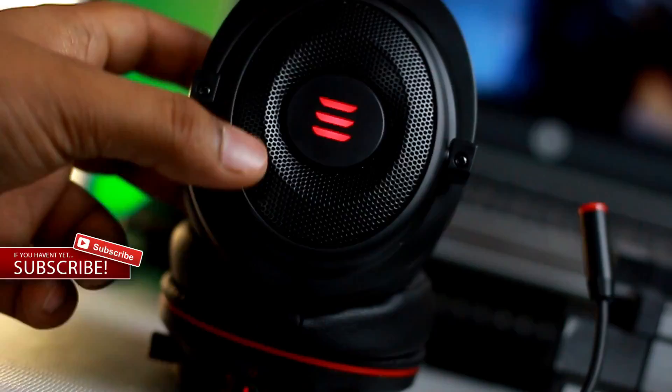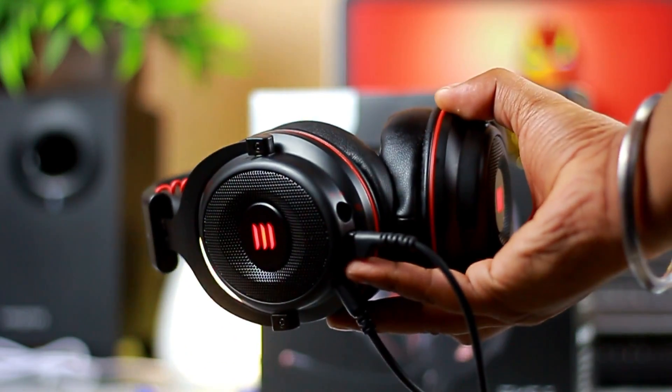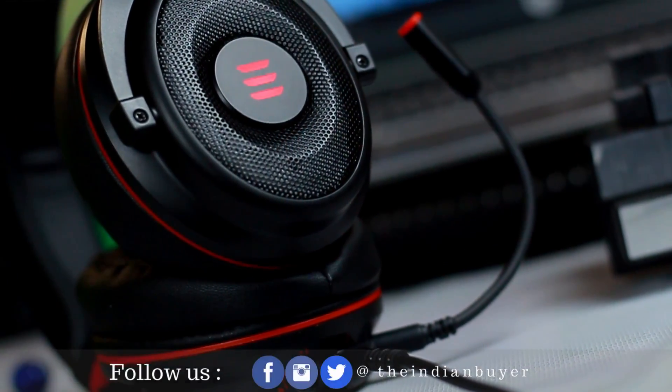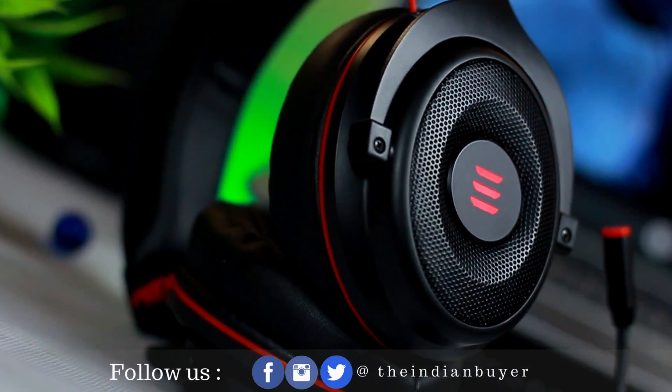Talking about the virtual 7.1 surround feature, it is exclusive to PC gaming via the USB cable provided in the box. I think it's perfect for gamers who don't want to get into the mess of installing drivers to use a gaming headset. It's plug and play and adds convenience and usability. I have to say, I was very impressed with the sound quality.